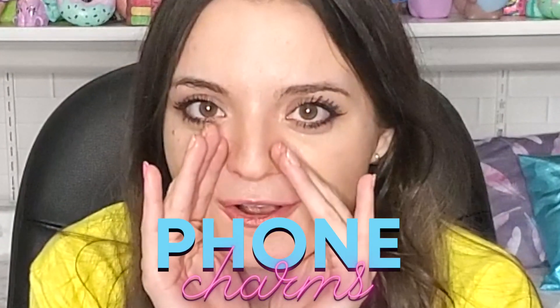Hi! I'm just feeling so weird today — I'm just like hyper, I think. Anyway, for today's video, we are doing phone charms.